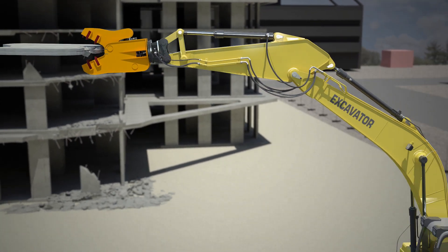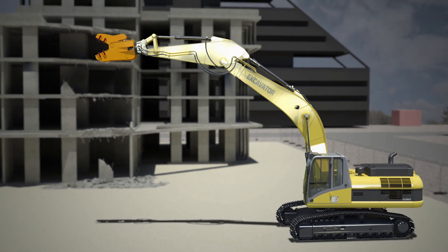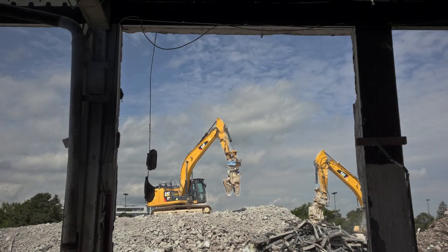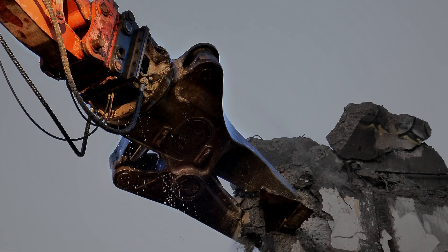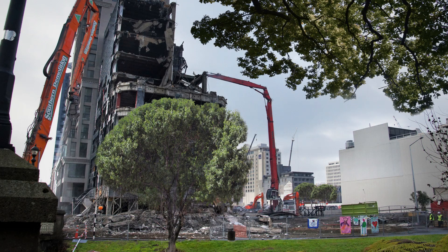Dynaset HPIC Hydraulic Pressure Intensifier is eco-friendly. It enables use of bigger tools in smaller hydraulic systems. The compact design fits even the smallest machines, enabling the use of demanding tools, and there is less need for bigger machinery, which minimizes emissions at the work site.